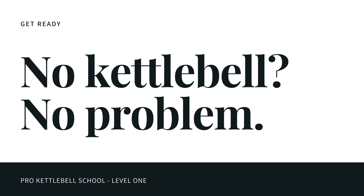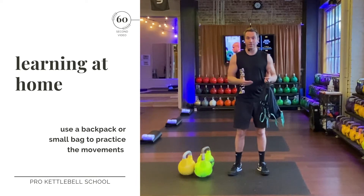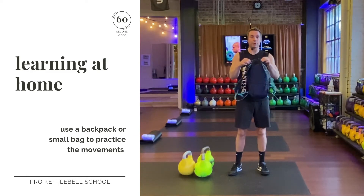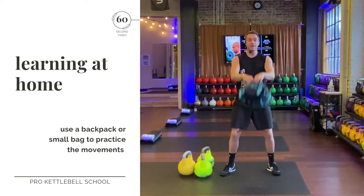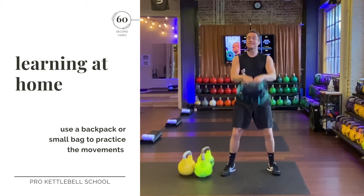If you don't have kettlebells, don't worry. If you have a backpack or really anything with a handle, you can practice 99.9% of these exercises. I have a small little running backpack here and I'm going to demonstrate that I can do two-hand swings. In some cases, a bag or a backpack is a little bit more challenging, but it will actually make you better than an actual kettlebell because it is kind of floppy and it forces you to have good technique.